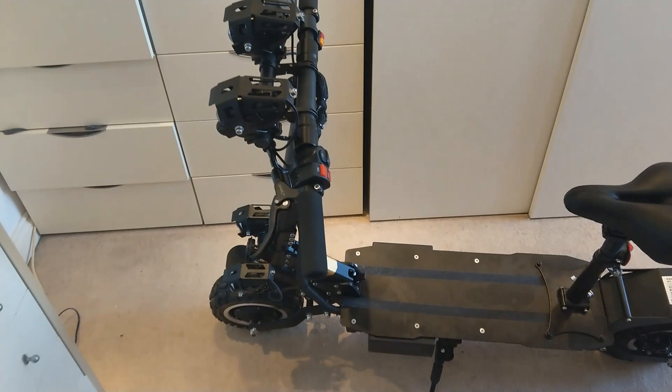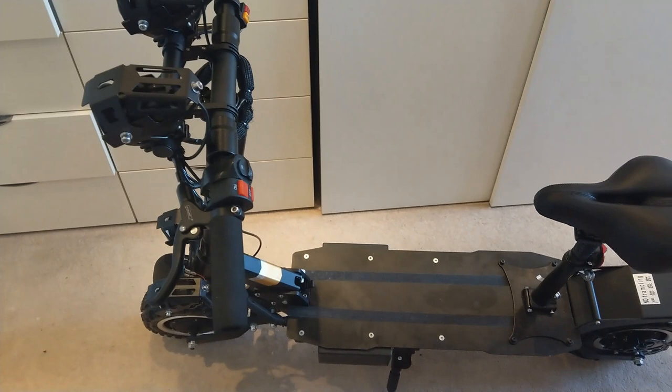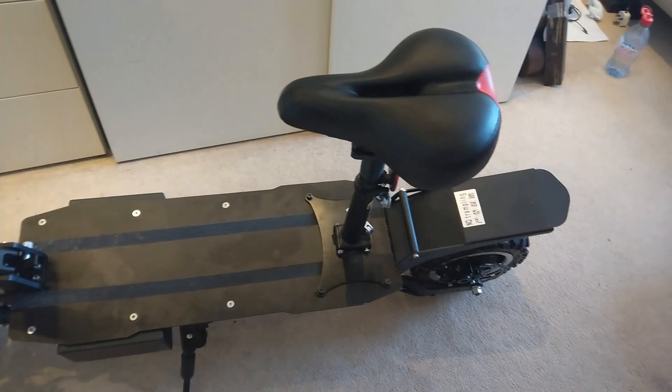Hello, fellow scooter followers. Here it is, the T112 Plus from Shenzhen FLJ Technologies. And this thing is a brute. Let's get down to the nitty gritty.